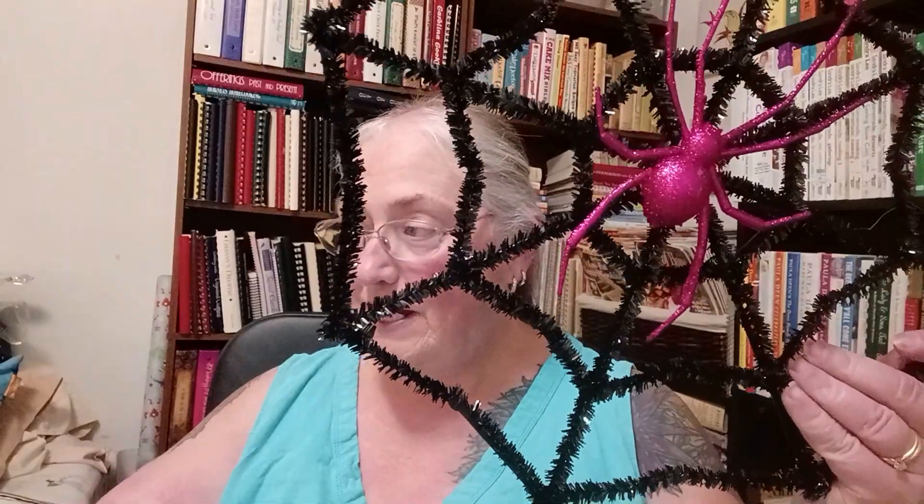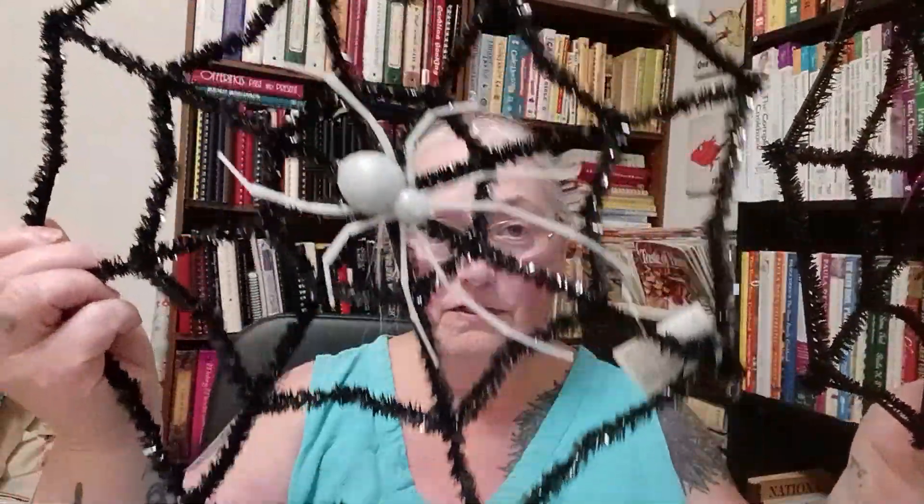I found these two spider webs to decorate with for the party. Mainly I put things in front and stick them on my bar, but I keep using the same things over and over for years, so I thought maybe we'll try some new things, and then I got these.